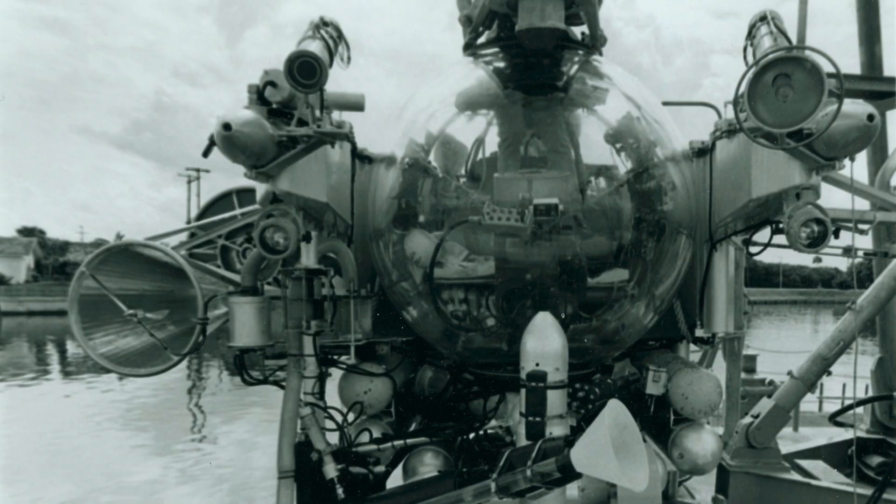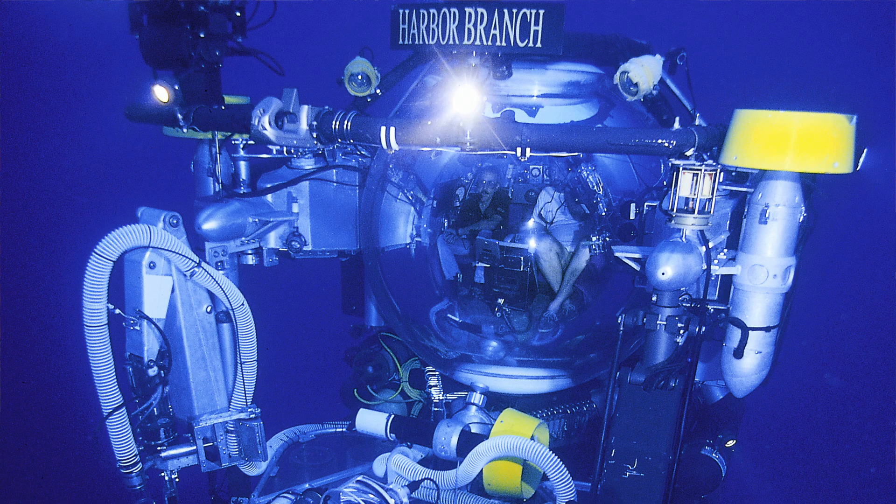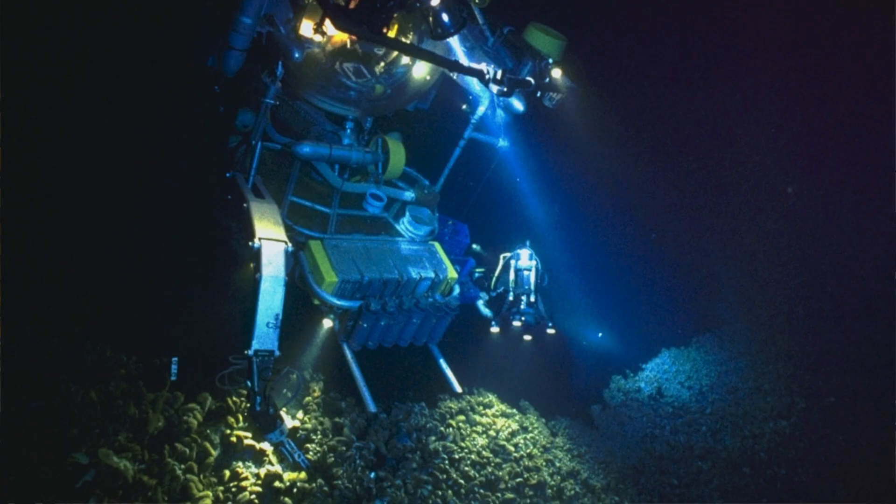The sphere has five-inch thick acrylic walls, and the diameter of the sphere is just shy of five feet — 58 inches in diameter. Interestingly, when the JSL approached its depth limitations near the 3,000-foot mark, there would be a conformational change. The pressure from the water pressing in on the sphere would actually cause an audible pop, and the sphere would shrink in size and actually lose about four-tenths of an inch of its diameter. So you really had to have faith in the materials engineers when they put this together.